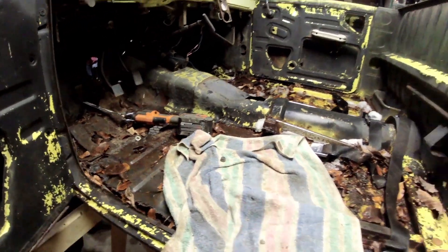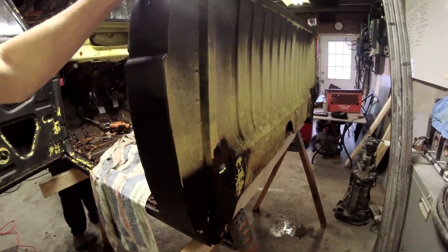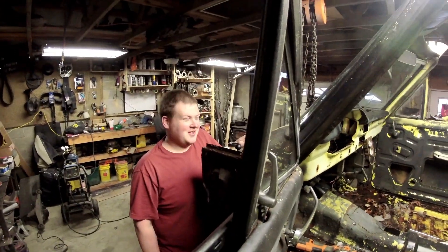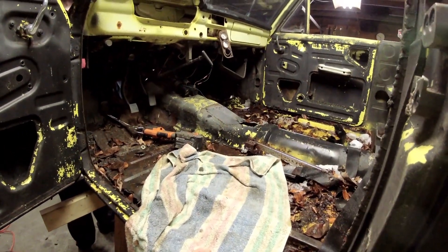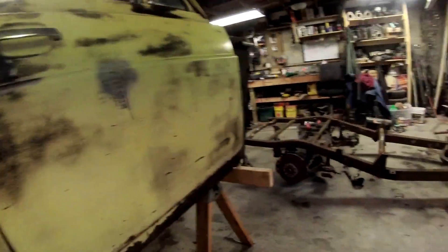Calvin's idea was to put this thing four feet off the ground on these sawhorses. It's a great idea in theory, but it did not pan out as well as I thought. It is pretty stable, still very sketchy. I wouldn't necessarily go under it for long periods of time.